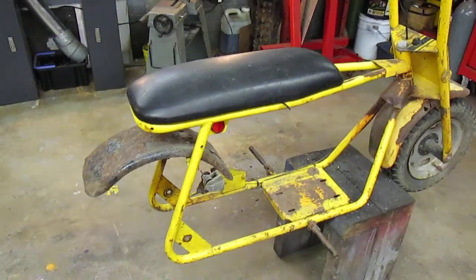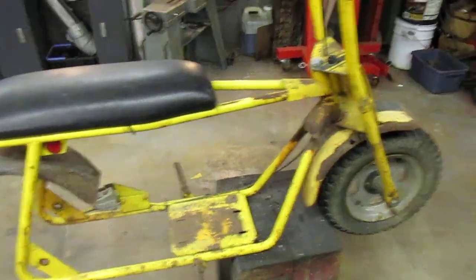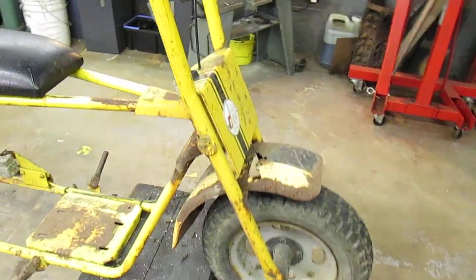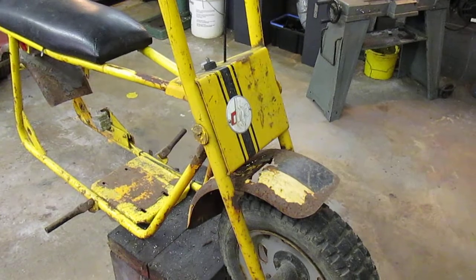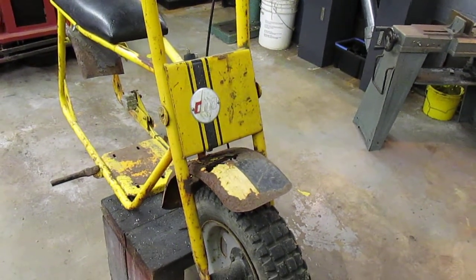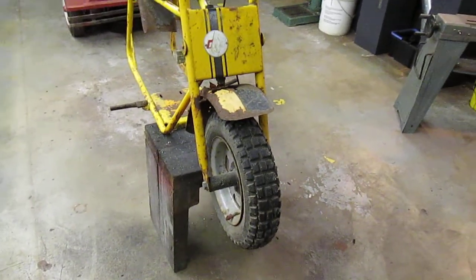Hey tubers, it's a little bike I picked up on the weekend for restoration. I believe it's a 1972 and it says DMP — I believe that's the Delhi Metal Products Company that built these bikes.